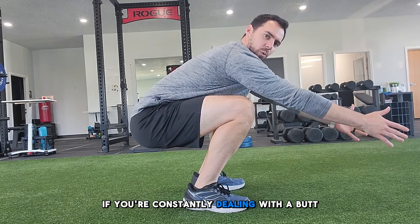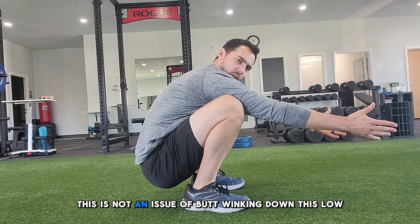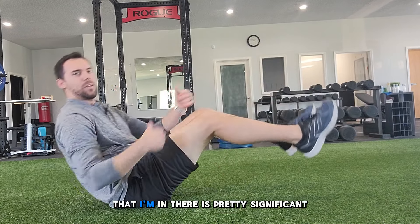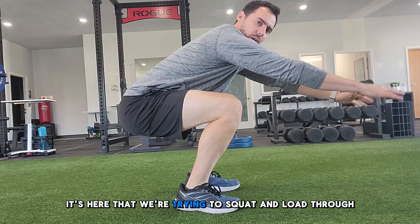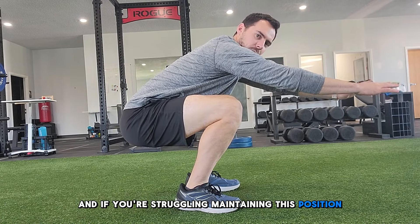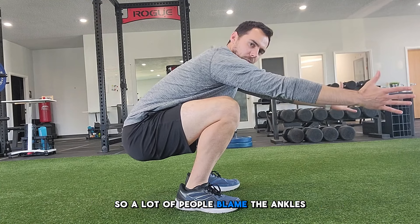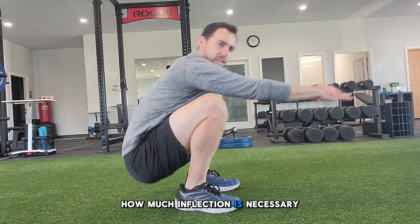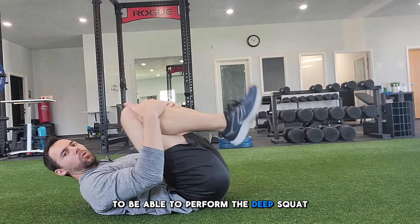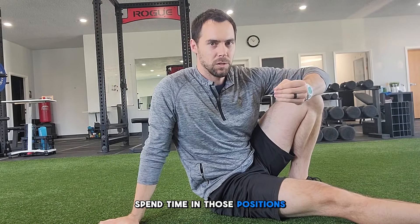Give these exercises a shot if you're constantly dealing with a butt wink at a parallel squat position. Butt winking down at the very bottom of a deep squat is not a problem — that is a resting posture with a significant amount of hip flexion, so don't worry about butt winking at the bottom. It's at the parallel position that we're trying to squat and load through. If you're struggling to maintain that position, look at the hip. Notice the knee really isn't that far over the toes — the ankles aren't as big a limiting factor as you'd think. Look at how much hip flexion is necessary to perform a deep squat; we have to get those thighs to the chest without the butt rolling up. That's your key — apply it to different postures, spend time in those positions, and watch your squat improve.